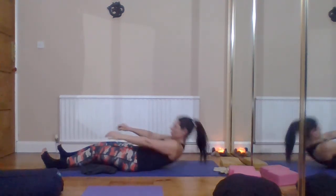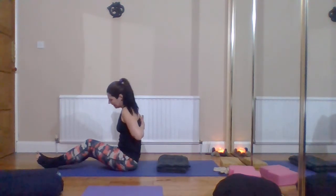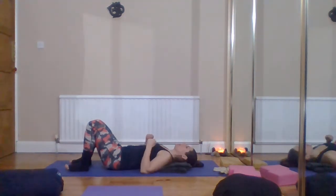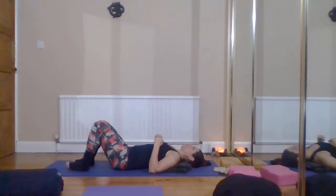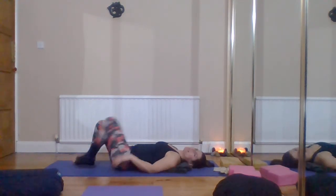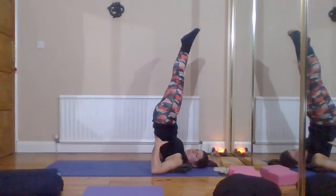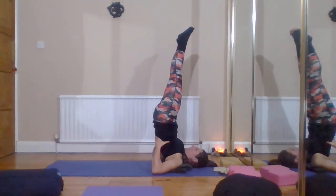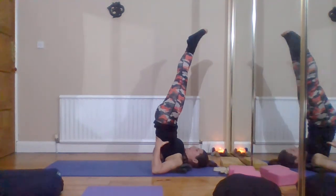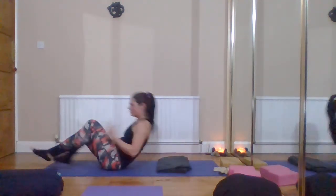One more thing I like using a blanket for is shoulder stand pose. The pressure is on the upper back and top of the shoulders — we're trying not to squash the neck too much. If you've got any neck or shoulder issues, having the cushion or padding directly underneath the shoulders with your head just clear of it means that if you move into shoulder stand it's going to be much more comfortable, with a bit more space between the back of the neck and the ground.